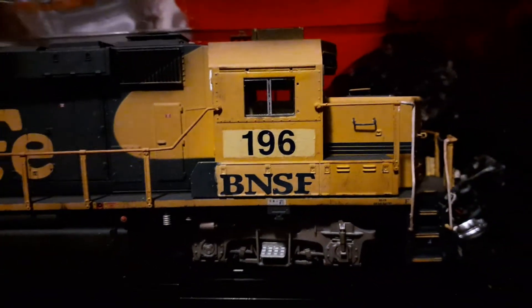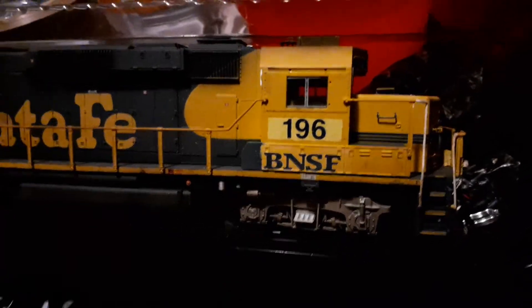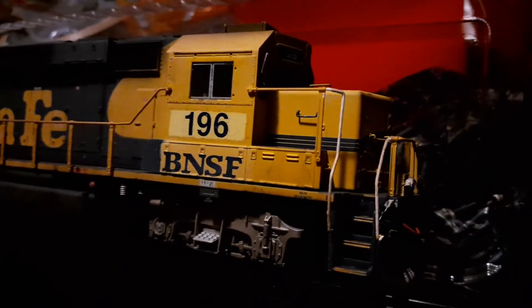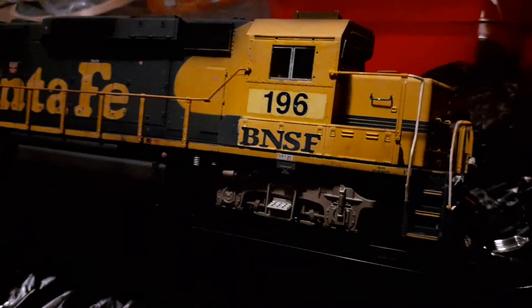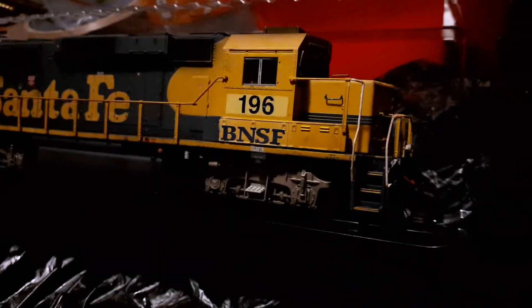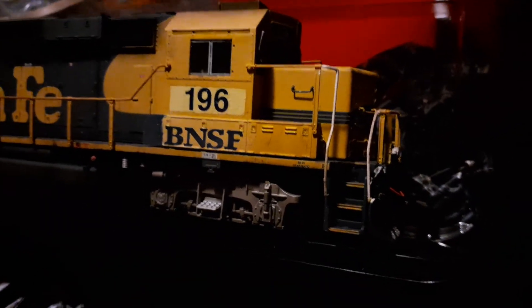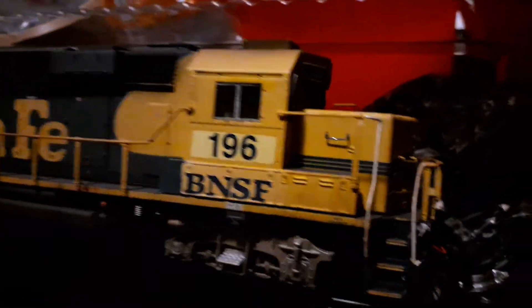I'm quite happy with this — you can probably tell I'm a little shocked at what I've got. You'll notice it has ditch lights on the front. If you're familiar with the Santa Fe GP60s, they were originally delivered without ditch lights. They got them either just before or just after the BNSF merger — I'd guess somewhere between 1993 and 1995.